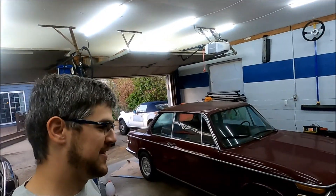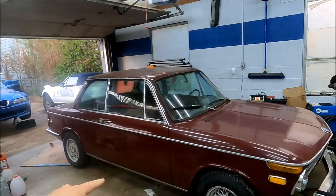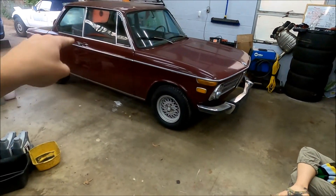What's up and welcome to Rad Potential. We're working on the 2002 again. Carly's in the garage, I'm in the garage. My name's Justin. We're working on a 2002 named Marge.